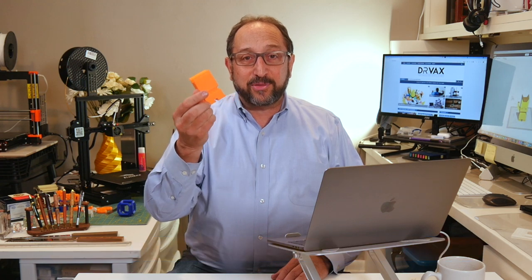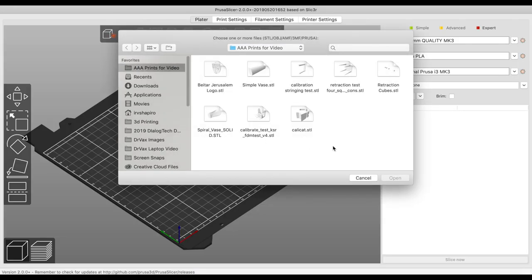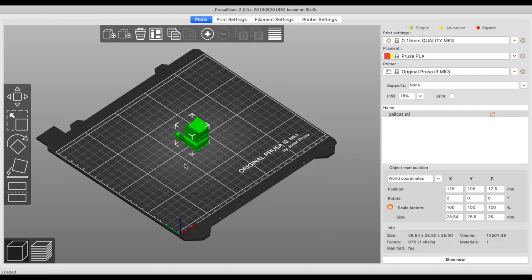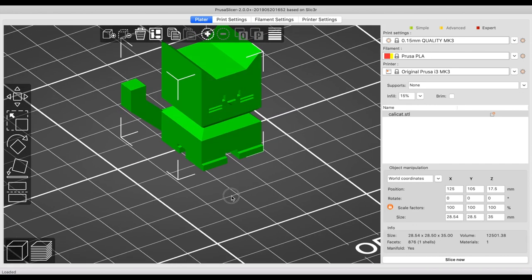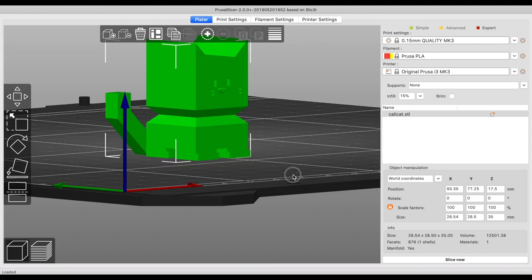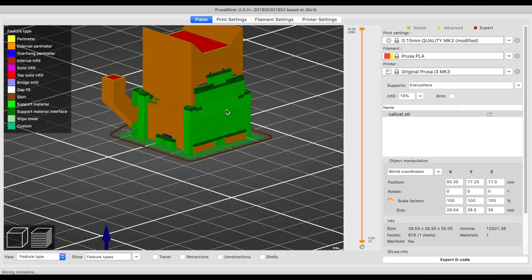This is a calibration cat at about 300%. This is normal size together. The first feature I want to look at is the ability to add supports. All modern slicers have the ability to add supports, so let's look at that very quickly. If we select a calibration cat, let's zoom in so it's a little easier to see. I'm going to rotate this around and now select supports and slice. We'll see it's added supports on the face, but not under the tail. I'd like to have supports under the tail, but not on the face.